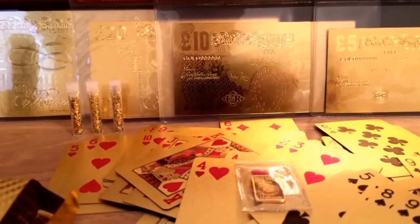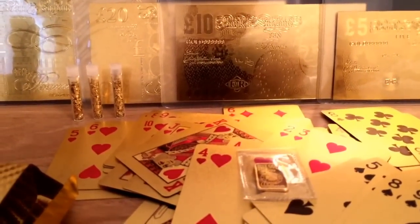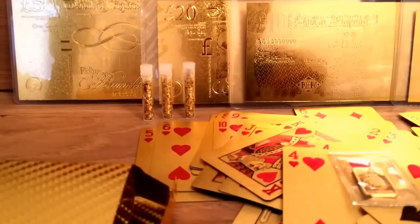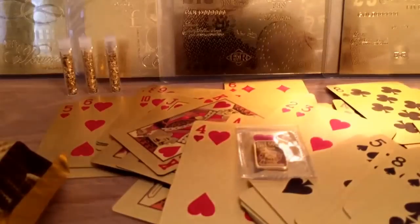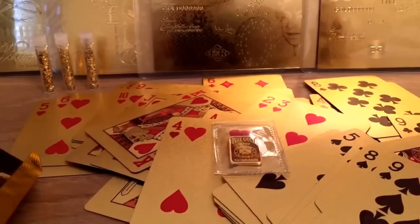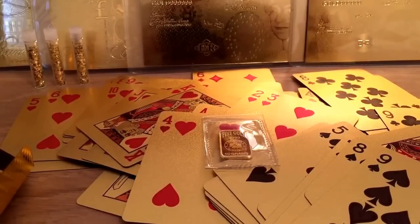I'm starting to stack gold again. This is what I've got so far. If you follow my channel you've probably seen it in previous videos, but in case you haven't: at the back are some gold-plated banknotes, those three vinyls are filled with scrap gold, in the middle there is a 10-gram fine pure gold bar, and underneath are gold-plated playing cards. I got the gold-plated playing cards because I play a lot of poker online.